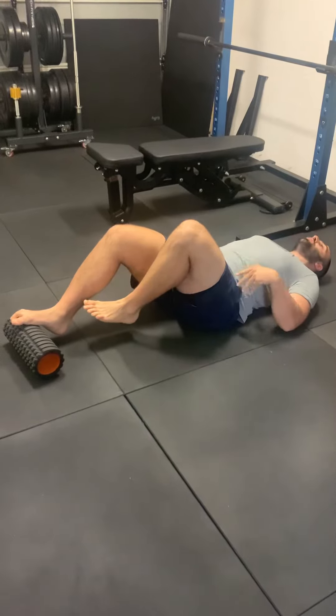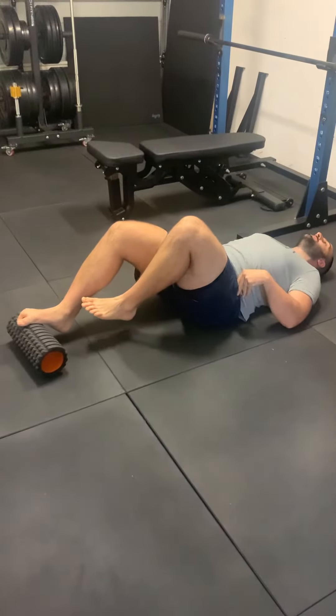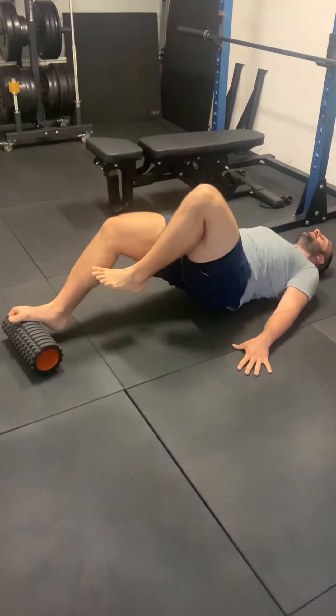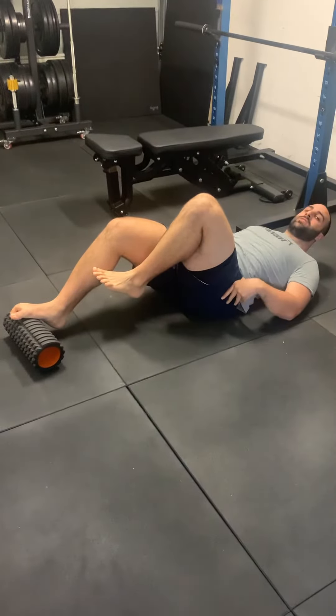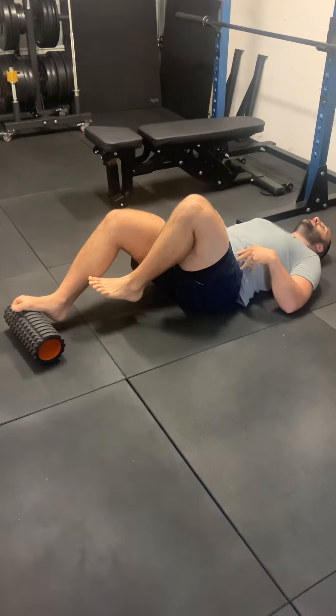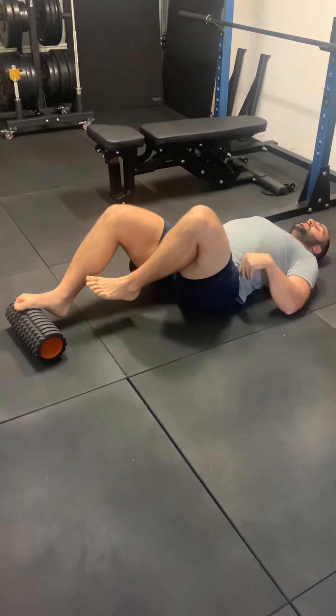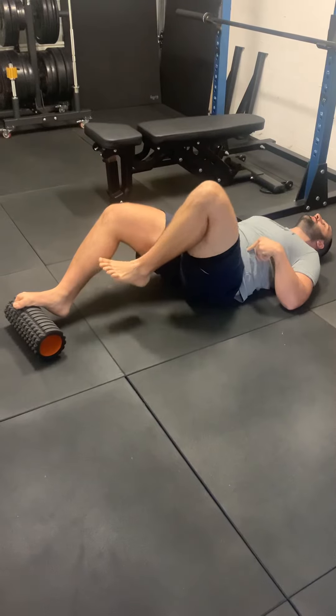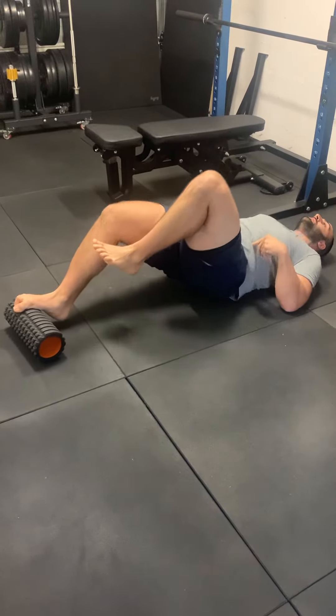It's important that as you're thrusting up, you actively tuck your pelvis under as you initiate and then lift. If you're feeling the exercise through your lower back, then chances are you're losing your pelvic position and going into this overextended position to try and compensate. Tuck the pelvis, thrust up.